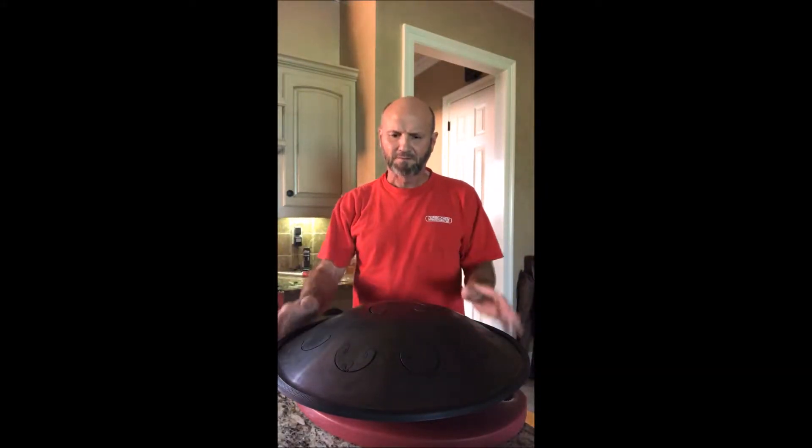Just got my new RAV, the Pygmy — the last Pygmy.